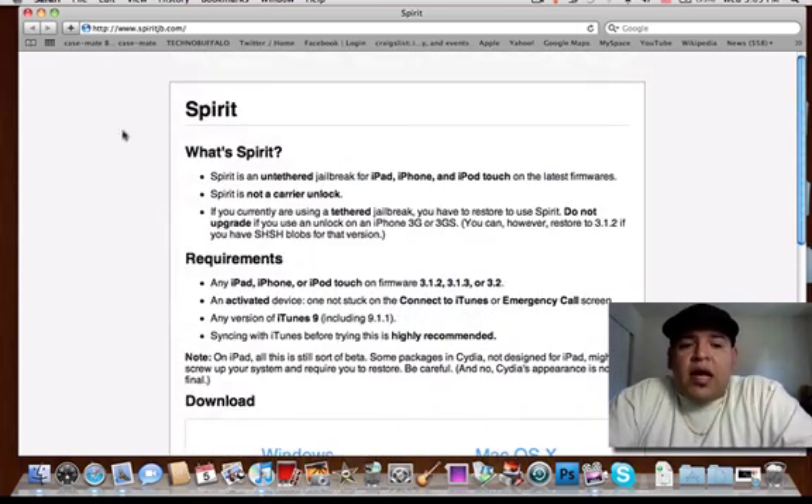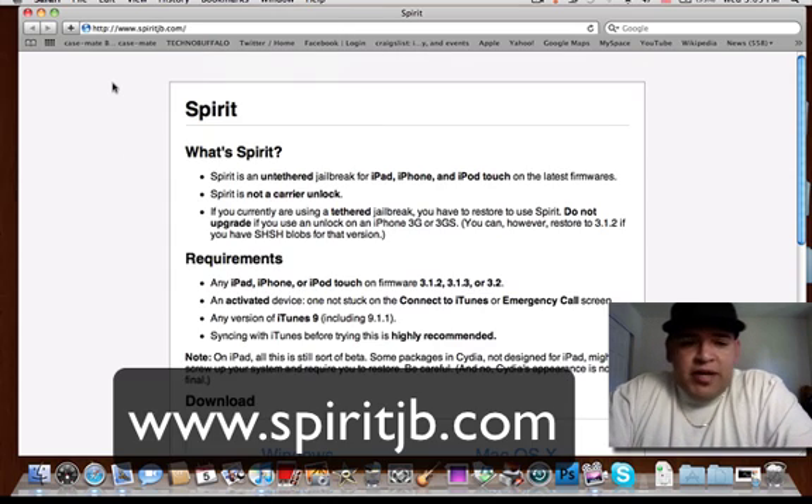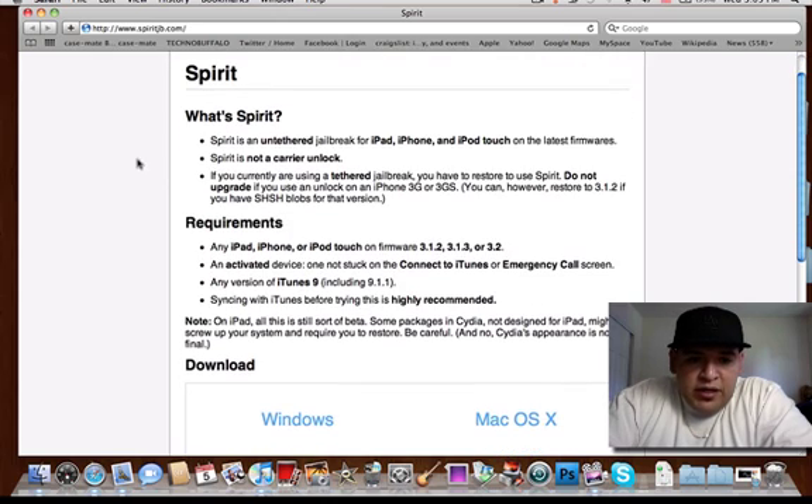Now first of all, I'm going to go over a couple of important things. Their website is www.spiritjb.com — I'm going to have their link in my video description, make sure to look for that. Basically, Spirit is an untethered jailbreak for the iPad, iPhone, and iPod Touch on the latest firmwares.